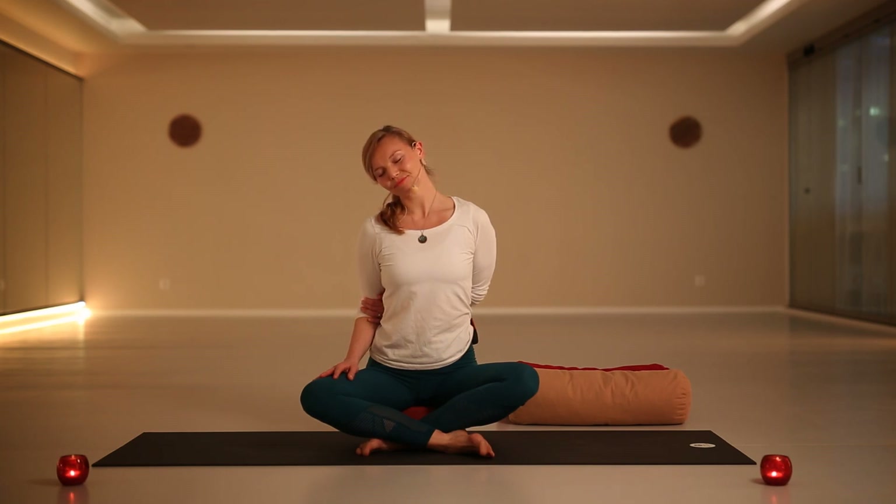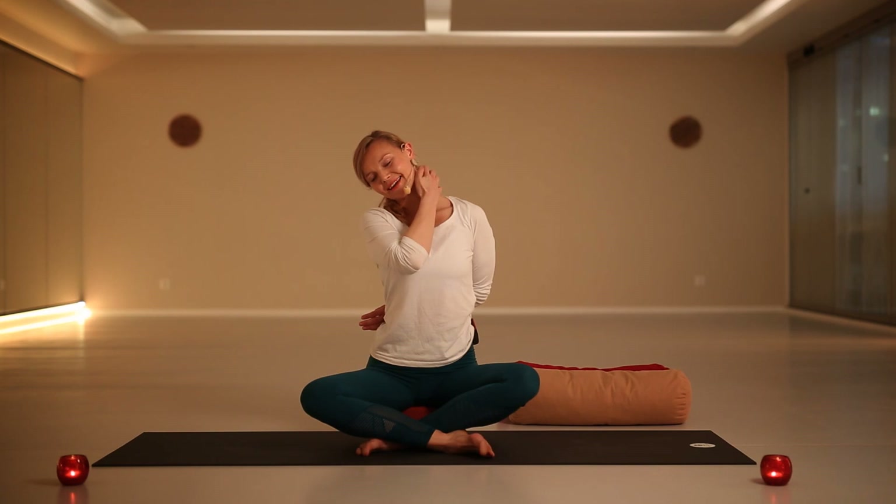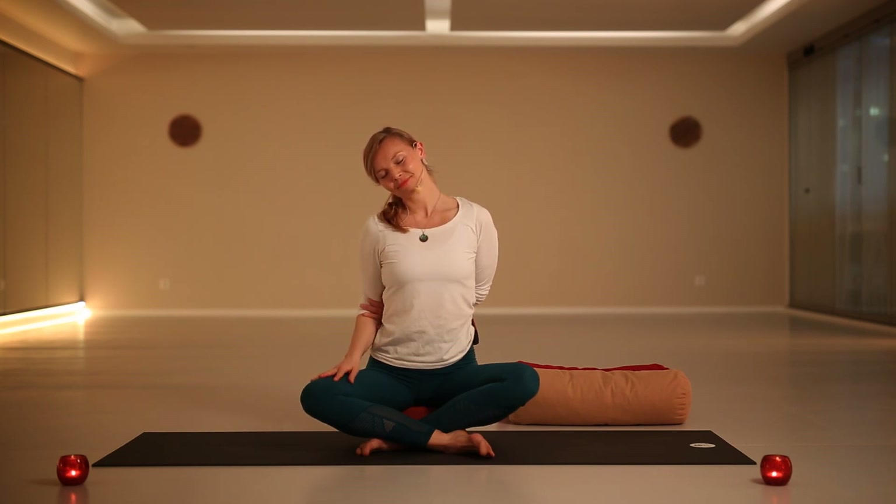Stay here, keeping your spine nice and long. Take a deep inhale, and as you exhale start to drop the right ear down to the right shoulder. That's it — no need to push, no need to force yourself. Just allow slowly the weight of the head to relax. Inhale through your nose lengthening your spine, keeping space in the chest, and as you exhale drop both shoulders down, especially the left. After a few moments you will start to feel the opening of the sides of the neck.